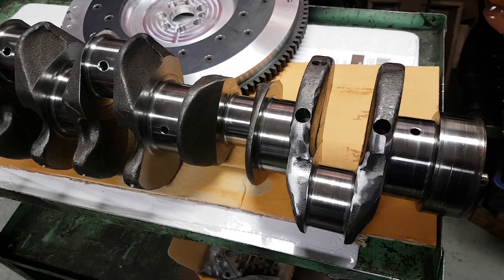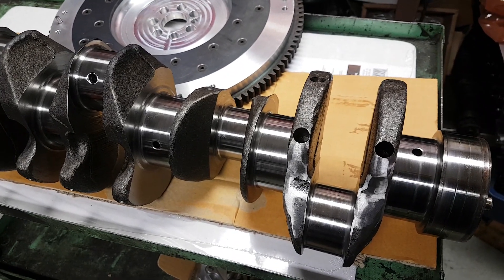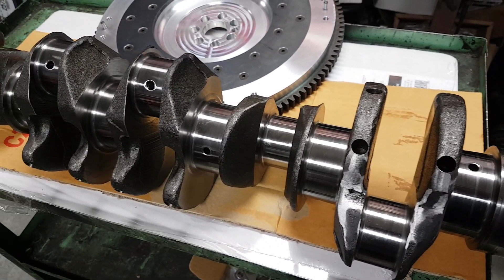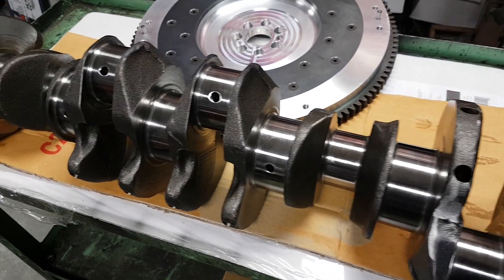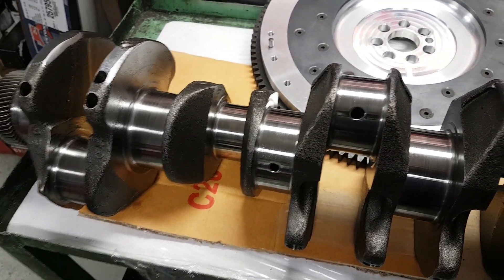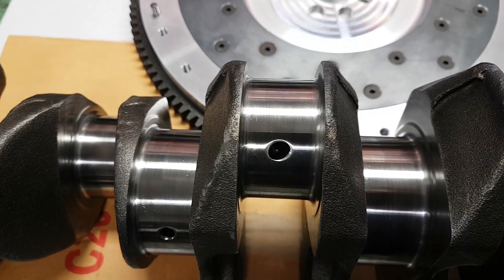Once we've measured all the journals to make sure they're round with no taper and the crankshaft's not bent, we'll linish the journals in the lathe with a special micro polish belt to get a really nice surface finish on the journals.